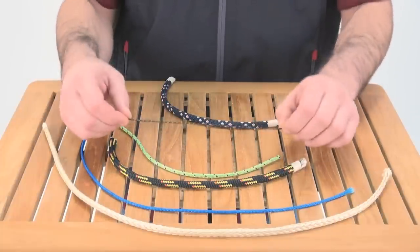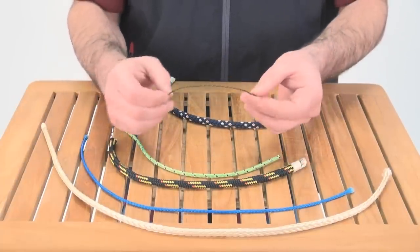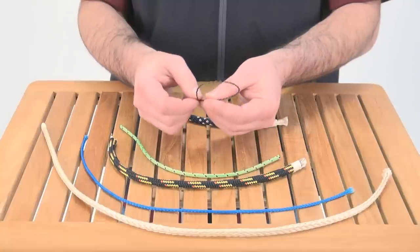And this last one is a really, really small diameter Vectran core double braid. This is perfect for sail ties — you see it a lot on Optis or Sunfish.